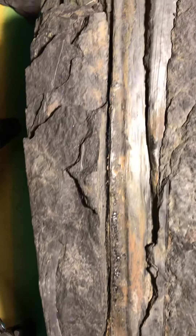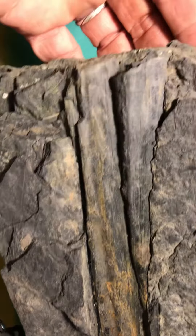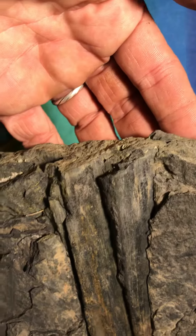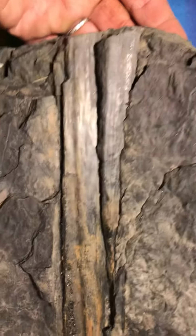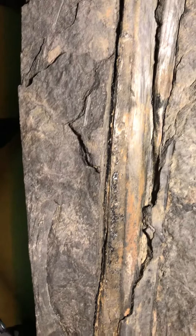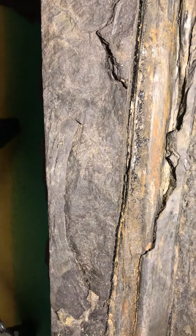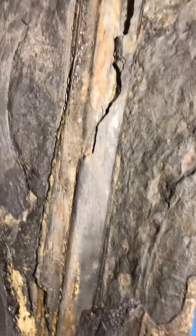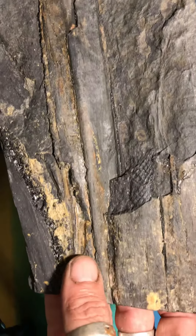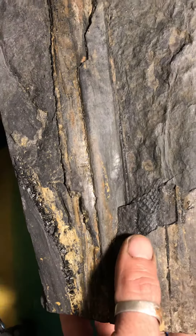Hey folks, Jesse here from Digging Appalachia. Just wanted to show you some pretty neat plant fossils and a few ferns I found the other day. This is a pretty nice piece from Clearfield County, Pennsylvania — has a lot of nice material in it, really neat plant piece.